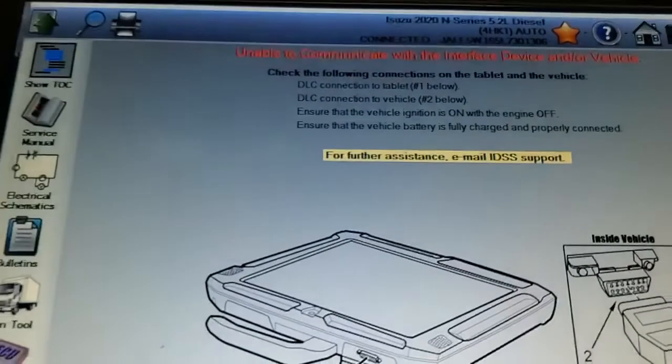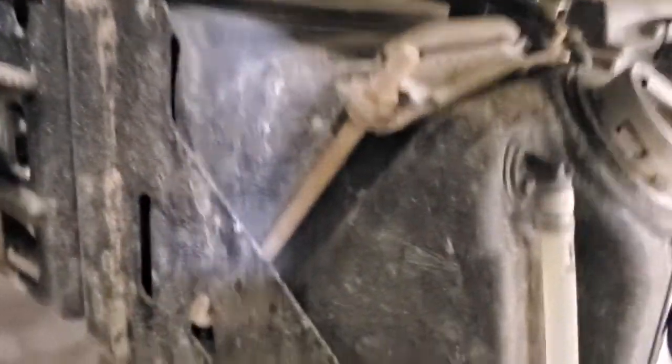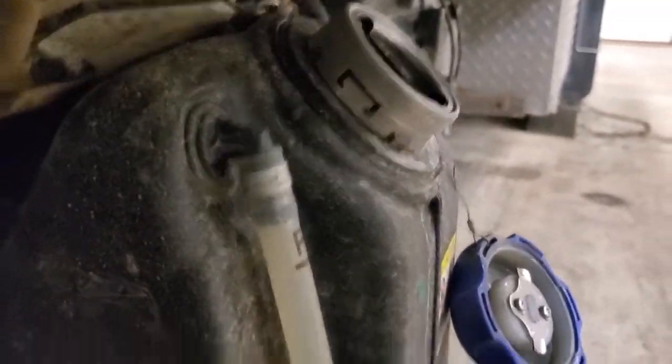For this code, the first thing you want to do is check to make sure your tank doesn't have any cracks, make sure you don't have any coolant contamination in your DEF fluid, and then test the concentration level of your DEF fluid.